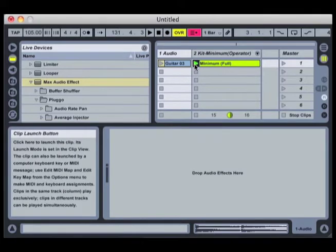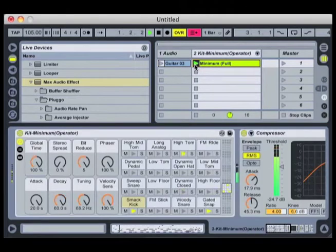Here's the drum clip that I like. It happens to be from the standard clips that come with Live. I've tweaked it a little by adding some delay, but it's just a really basic little trippy kit sound.